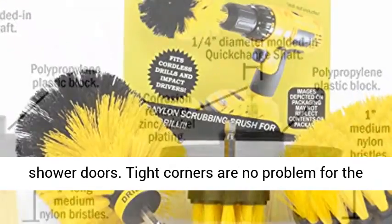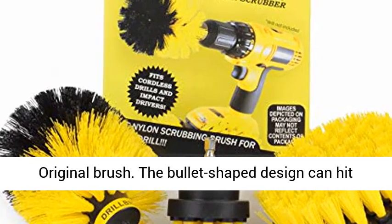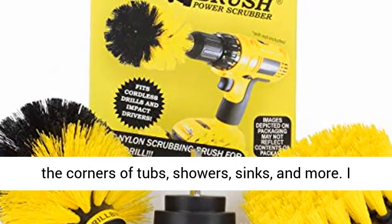Tight corners are no problem for the original brush. The bullet-shaped design can hit the corners of tubs, showers, sinks, and more.